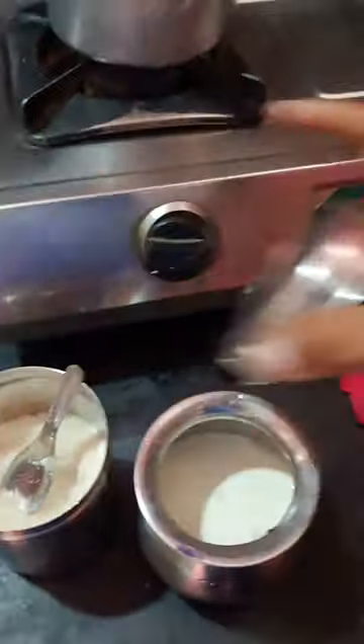Put it in the sauce. Let's put it in. That's it, guys.